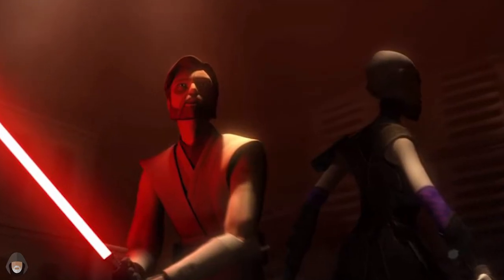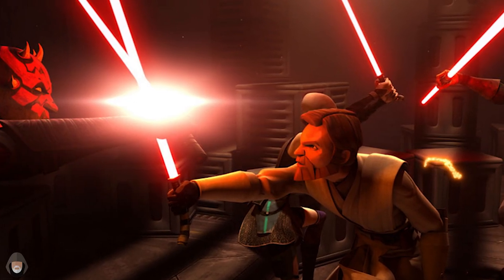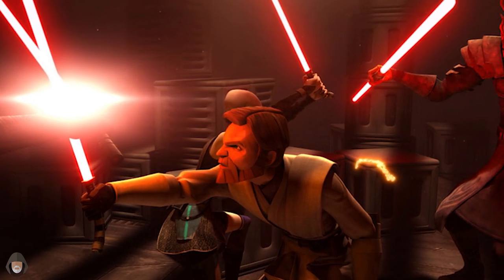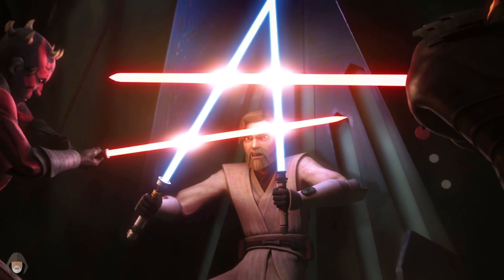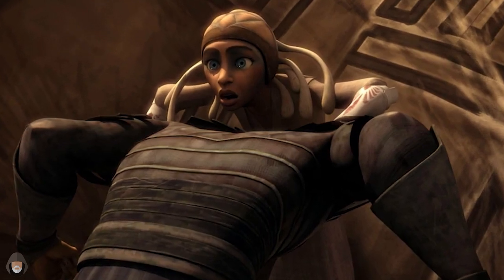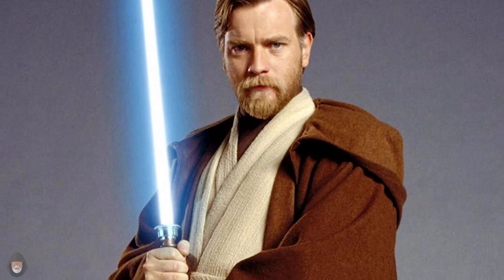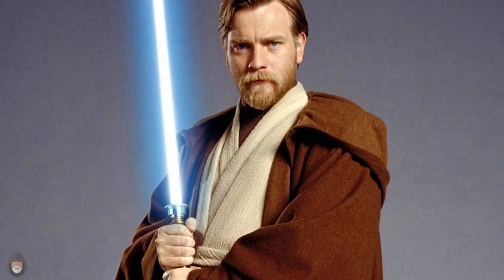Moving deeper into the Clone Wars, Obi-Wan also used the lightsaber of Asajj Ventress when the two went up against Maul and his brother Savage Opress. Obi-Wan also used Master Adi Gallia's lightsaber after her death at the hands of Savage Opress, who mauled her with his horns. Throughout the rest of the war, Obi-Wan's saber saw action against the most infamous figures in galactic history like Count Dooku, General Grievous, and many more.